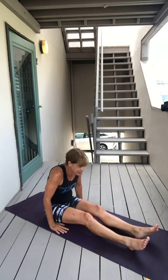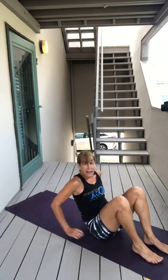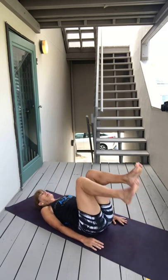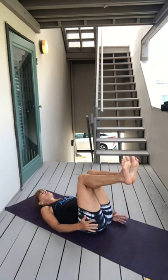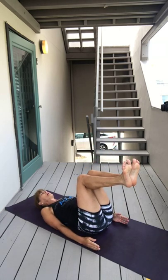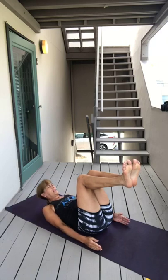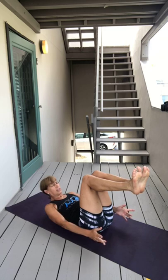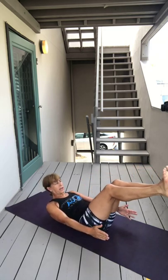Exhale, lower down, make your way onto your back. Plant your feet, just take a pause, and then breathe in, lift your knees up right over your hips, arms by your side, palms facing each other, inhale lift your head up — moving into else or core cultivation.